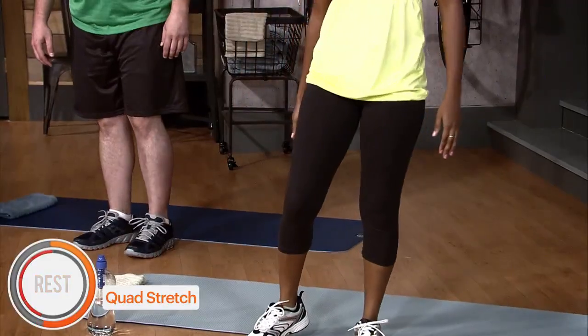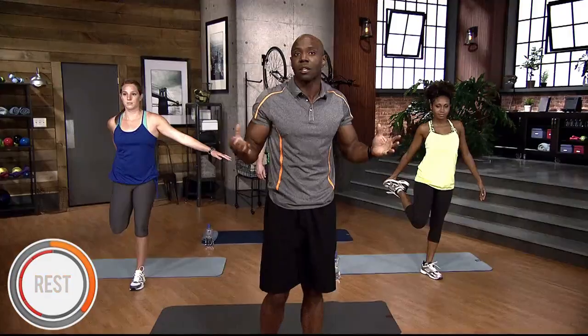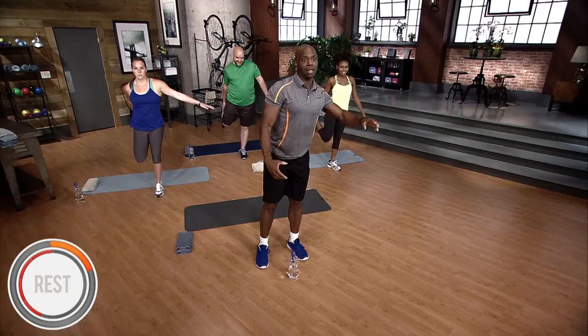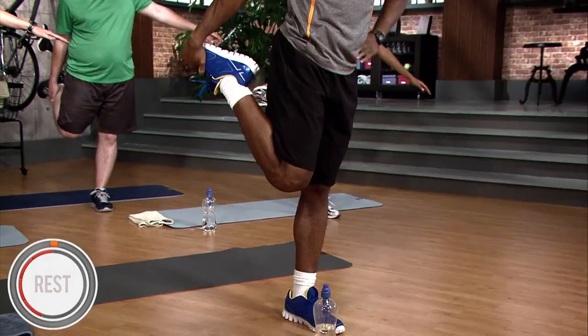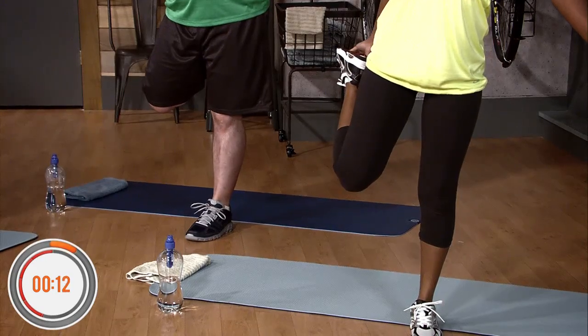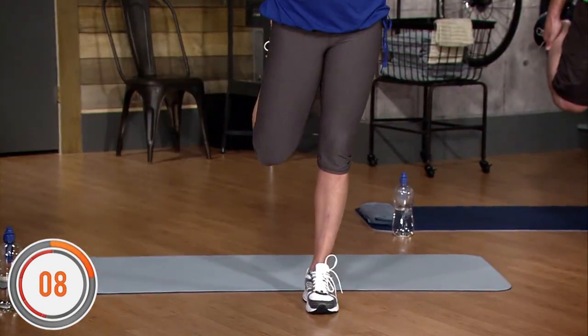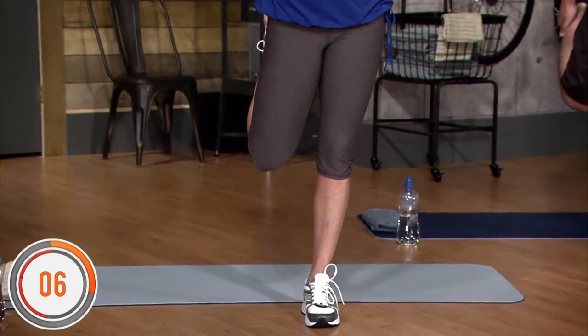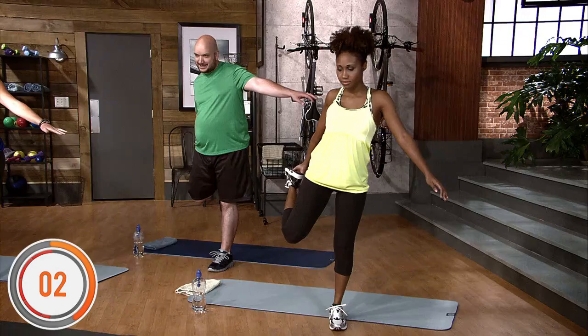Next stretch is gonna be the quadriceps stretch. We're gonna stretch our right quadriceps. If you can't balance, hold on to a stationary object to support yourself. Hold it for 15 seconds — counting down from 15 to 1.